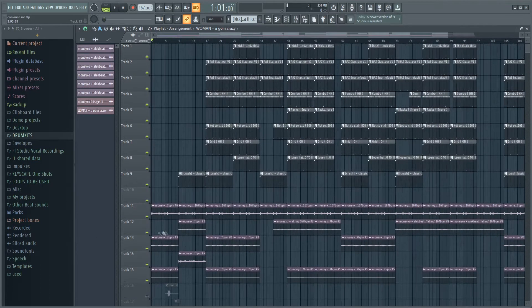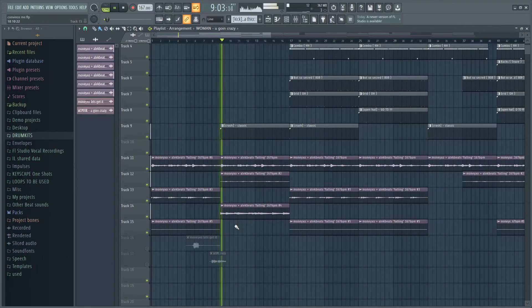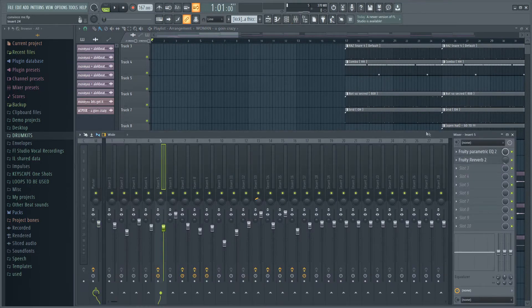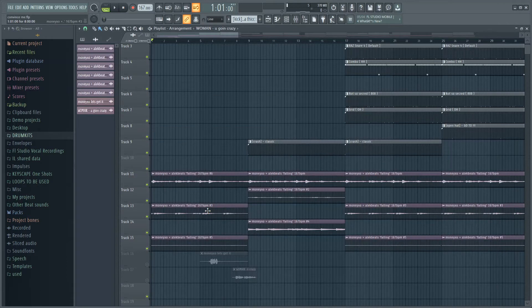Here we have the second beat — this one's the piano one. This time I got a loop from Money XO. As you can see it's just a piano, a guitar, and some vocals. For the piano, same as always: cut out some of the low ends, put some reverb on there. I don't really mess with the loops that much — maybe pitch them up or down a bit, nothing too crazy. Just cut the low ends and add a bit of reverb.